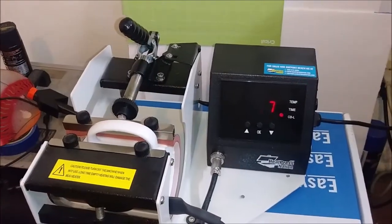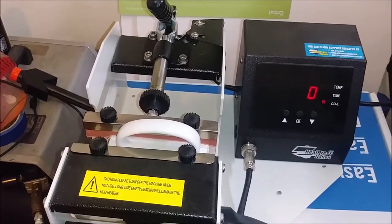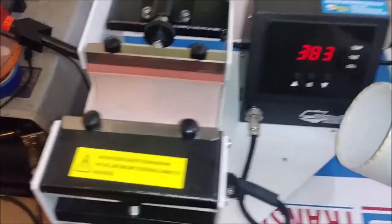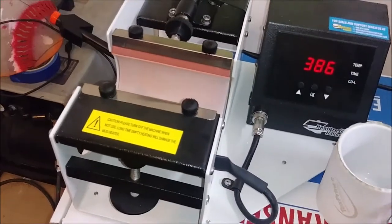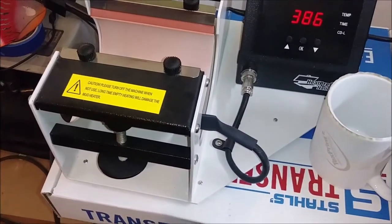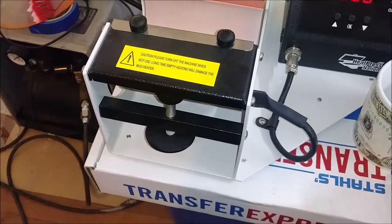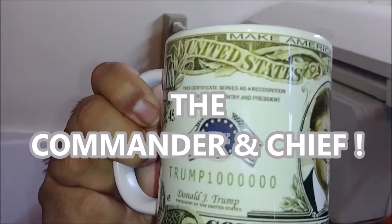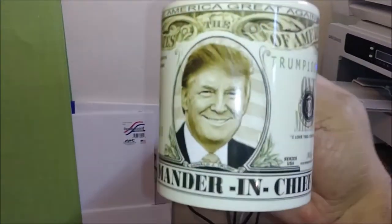Okay, we have returned. Let's see how this comes out. Another hot cup — see the edges, pretty hot. This is another seller I want to put out on the market. This is the Commander in Chief — one million dollars — Make America Great Again.